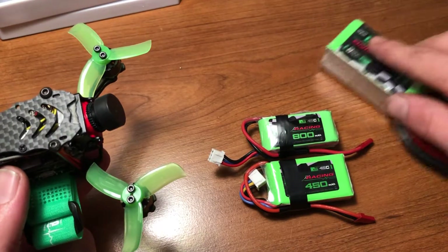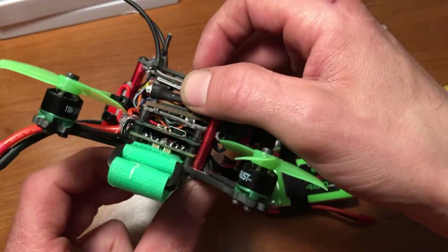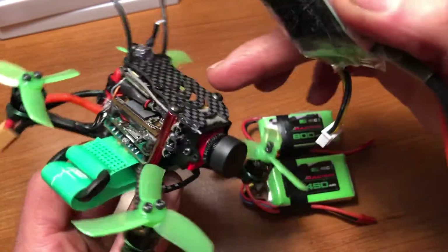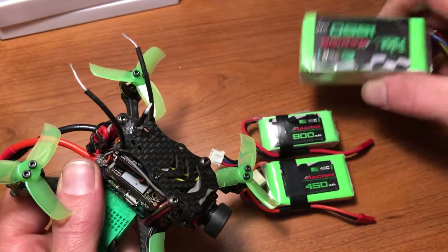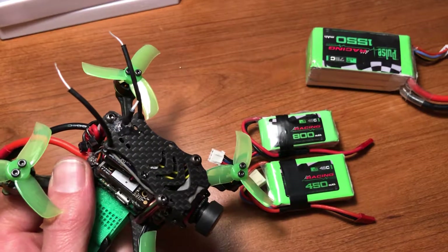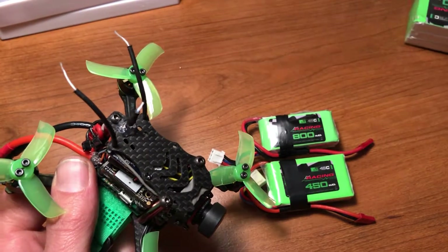Besides that, I was running this bigger 1550 3S off this. It's got a current meter that I'm running off the VCC of the Caddx camera, so I could see on the current meter that when I was giving it hard throttle rips, it was just going down to nothing. This was around 45 seconds to a minute flight time.